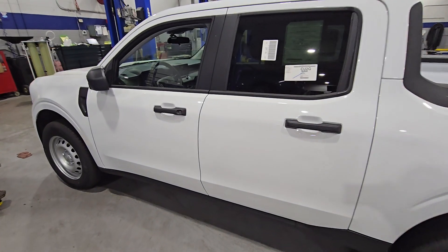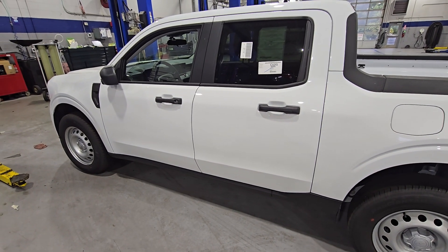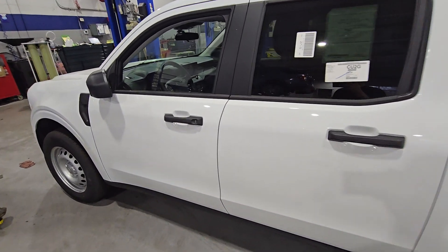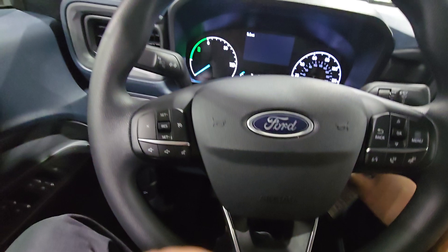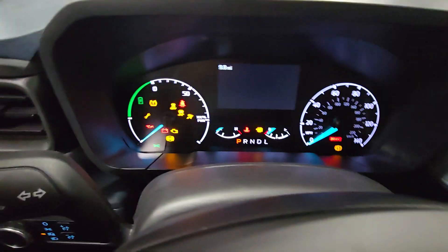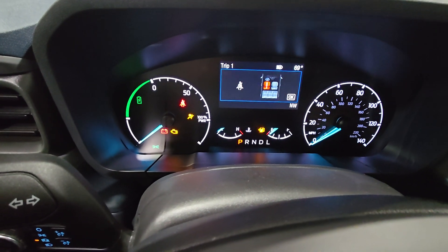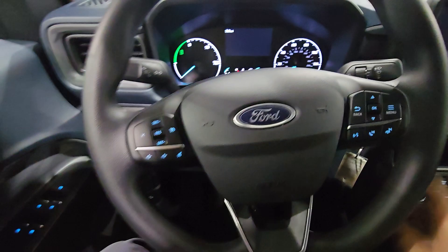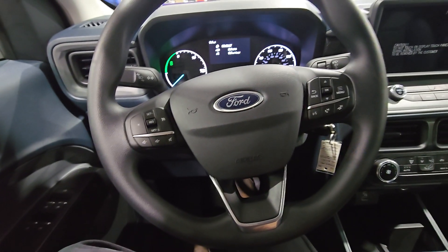Hello everyone, today I'm going to show you how to deactivate the transport mode on a 2024 Ford Maverick. I'm going to get the key on to show you the warning — there it is, transport mode. Brand new vehicle, so we're going to do what it calls for: press the brakes five times.